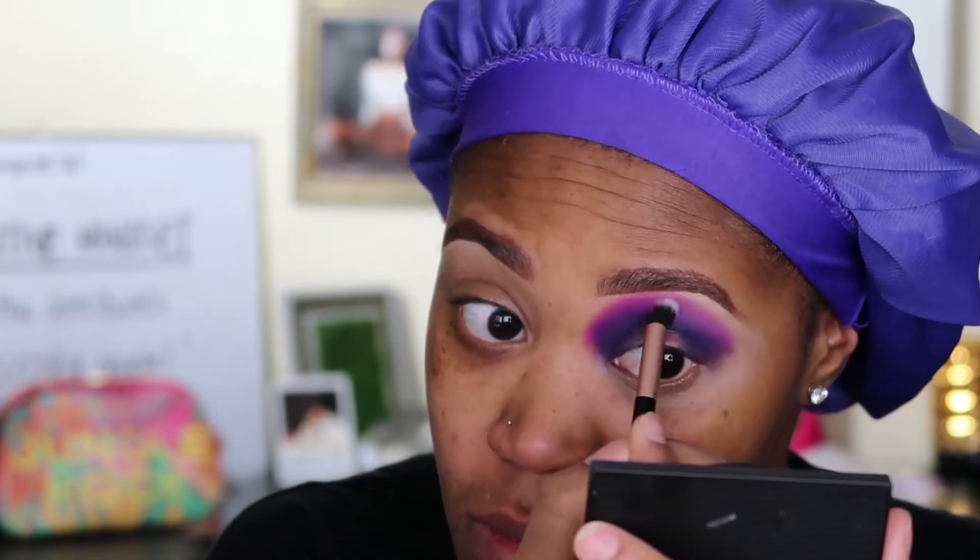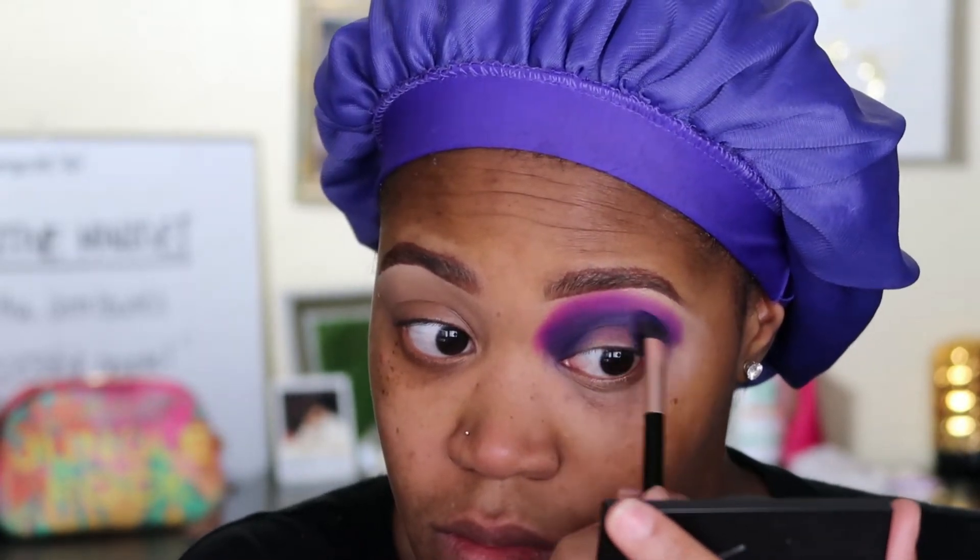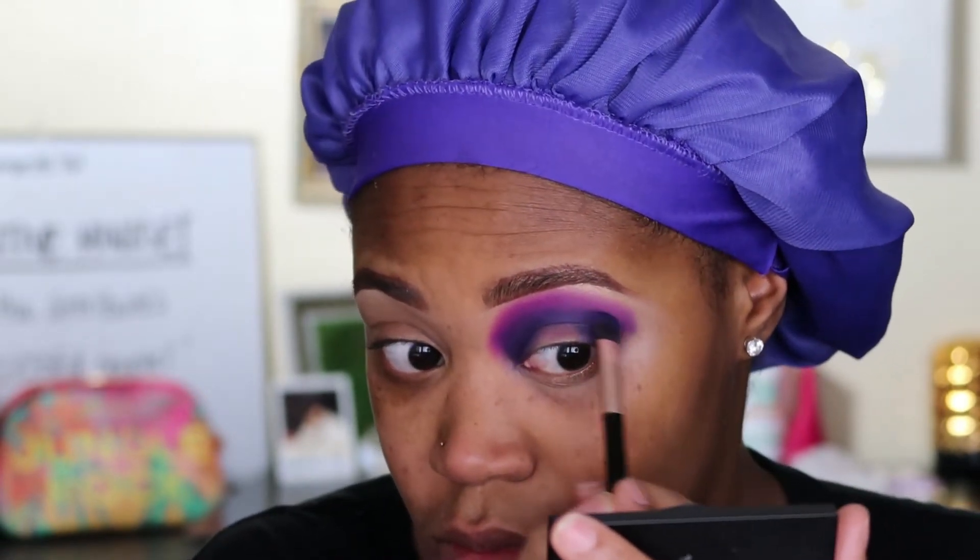Going back into that shade Bougie, packing it on as well as blending it out, just to perfect the eye look. Going back in with that mixture of shades, and then back in with that dark purple brush — I added a little product, not too much, just to help blend it a lot more.